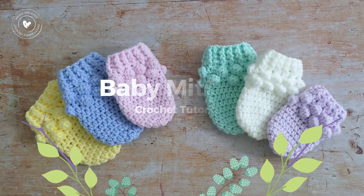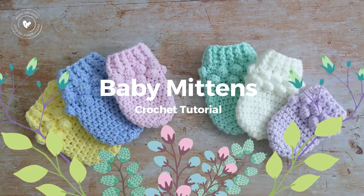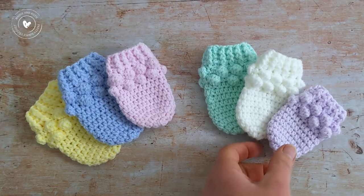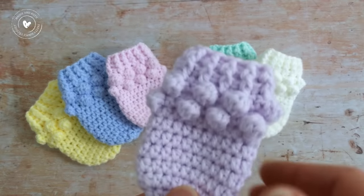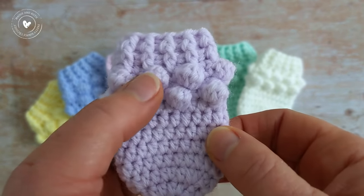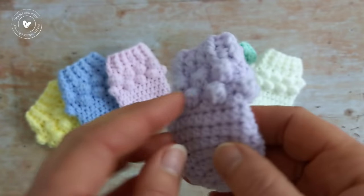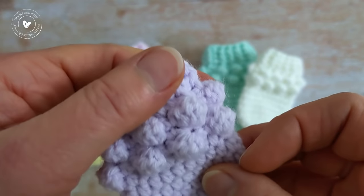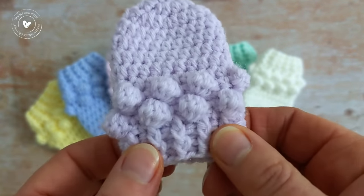Hi everyone, I'm Amanda and welcome back or welcome to my channel. In today's tutorial I'm going to show you how to make these crochet baby mittens. They are really cute and they have a little bobble stitch trim, and the cuff has a stretchy ribbing.